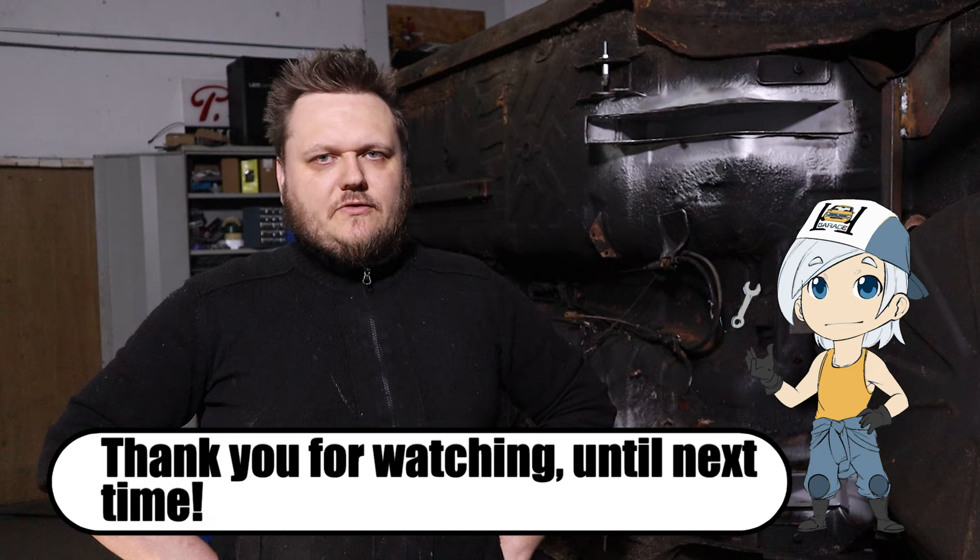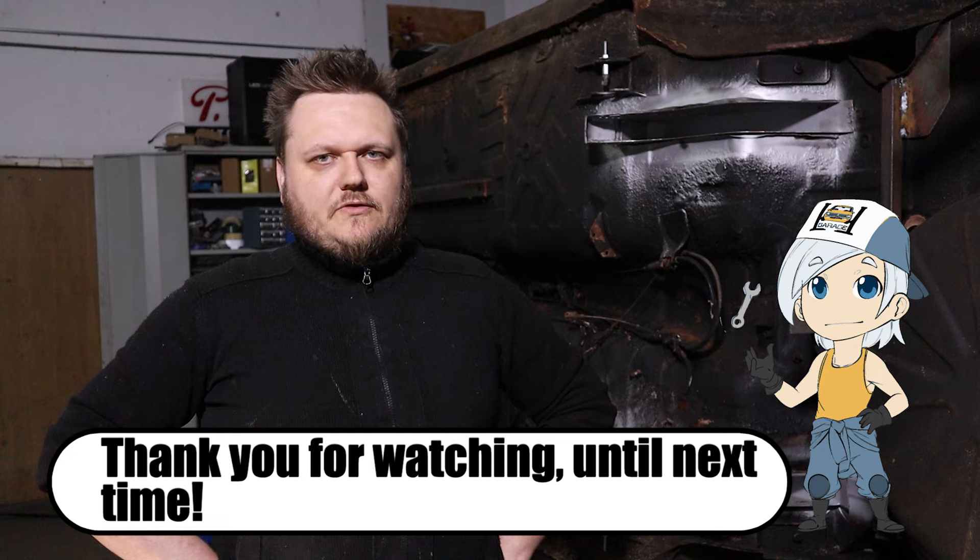If you did, please give it a like. If you want to follow me around, you know what to do. I will see you next time. Bye.